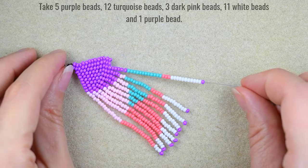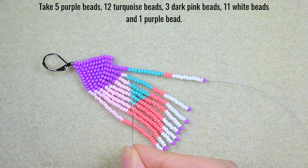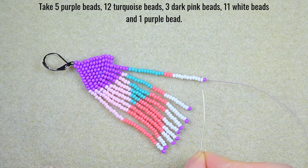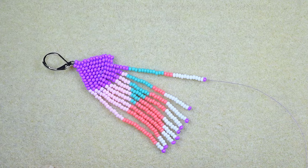For my ninth fringe: 5 purple beads, 12 turquoise beads, 3 dark pink beads, 11 white beads, and 1 purple bead.